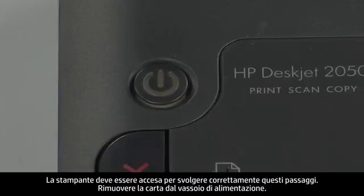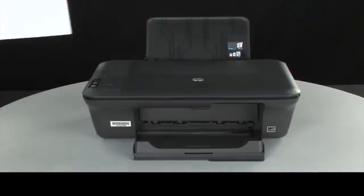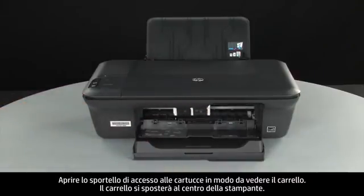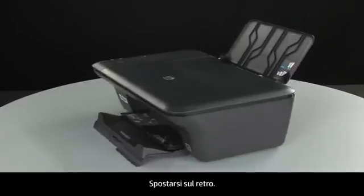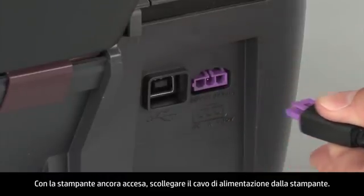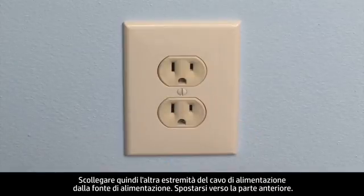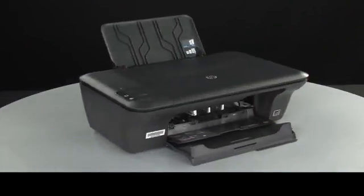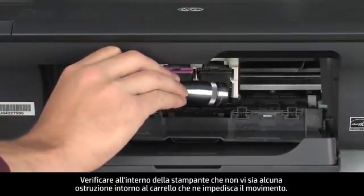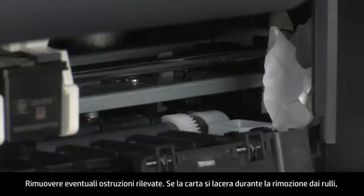Use the following steps to make sure the carriage can move freely. The printer must still be on for these steps to work. Remove the paper from the input tray. Open the cartridge access door so that you can view the carriage — it will move to the center of the printer. Turn to the back. While the printer is still on, disconnect the power cord from the printer, then disconnect the other end from its power source. Turn to the front. Look inside the printer and check for obstructions around the carriage that could prevent it from moving. Use a flashlight for proper viewing.